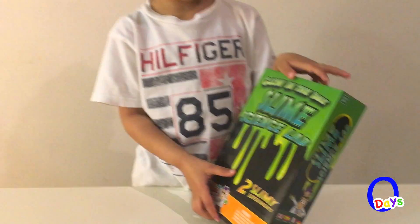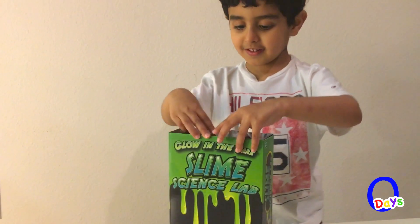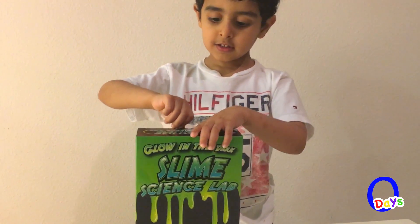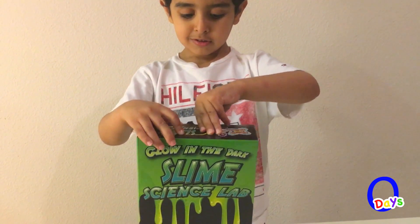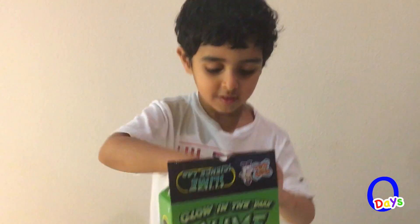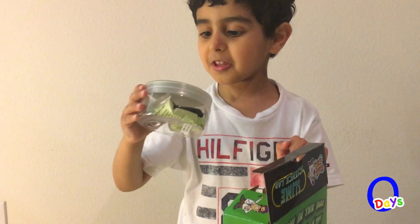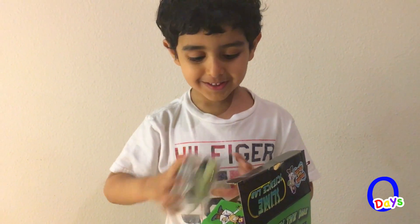Ecky ecky slime! What? It's gooey gooey slime! Ew! Now you want to open it. Let's open it and see what's inside. Ew!